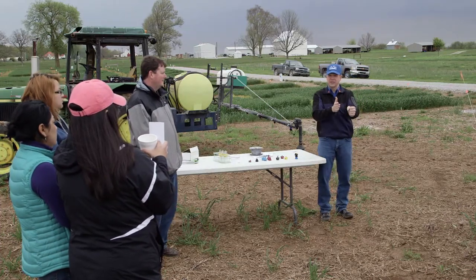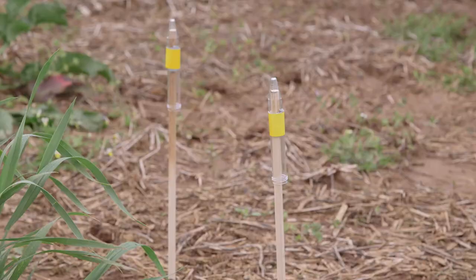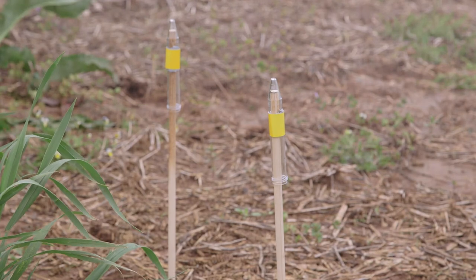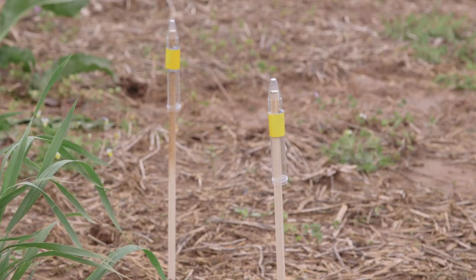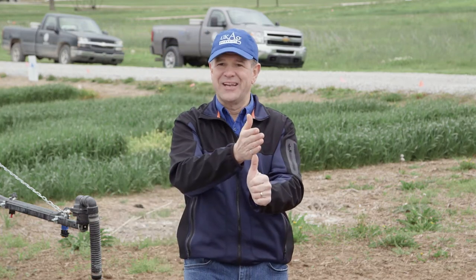Looking sideways along the boom, there's the flat fan nozzle trying to spray that wheat head. Where are those droplets going to hit? A lot of times applicators don't even think about this. They think, I've got this fan spraying down so it's going to spray right on top — but no, because I'm moving. The example I always use: you jump off a pickup truck while it's going down the road. What's going to happen? You hit the ground and roll, because you're moving with the truck relative to the ground.